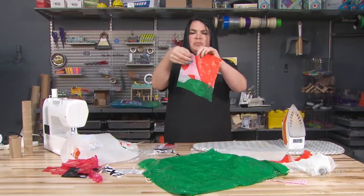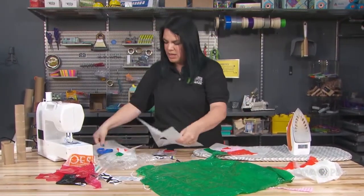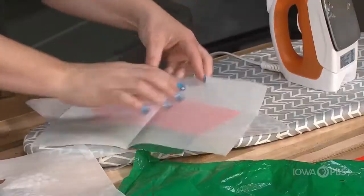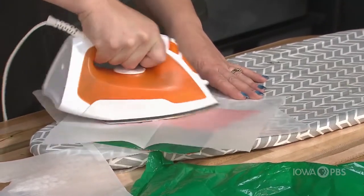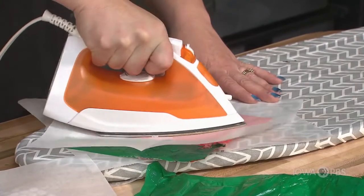I notice I have a couple of pieces here that are not sticking, so I'm going to put those back on my piece of parchment and fuse them so they get nice and stuck together.